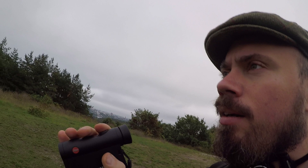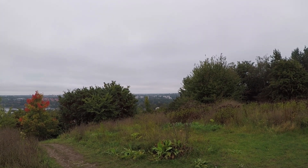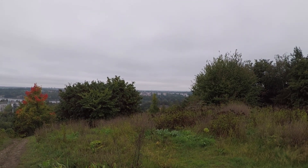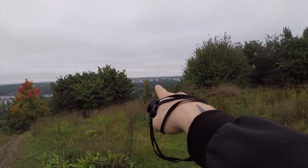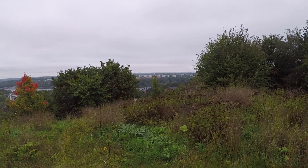So I'm on top of a hill close to where I live. I'm going to try this Rangemaster 2000-B on some non-reflective targets. Far in the distance there are some white apartment buildings — let's see if I can get a reading on those. Yep, immediately an answer: 1604 meters away to those white apartment buildings way over there.